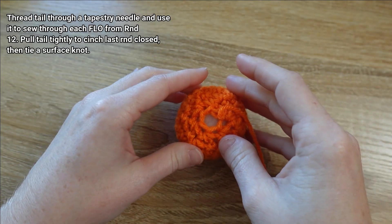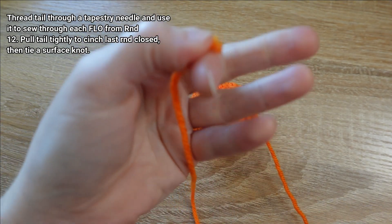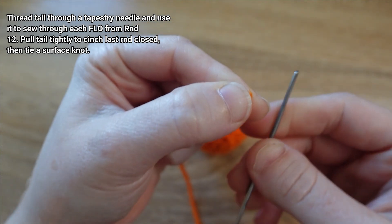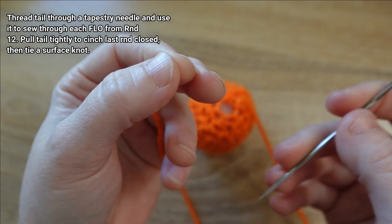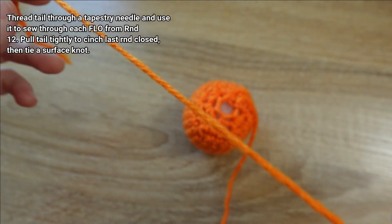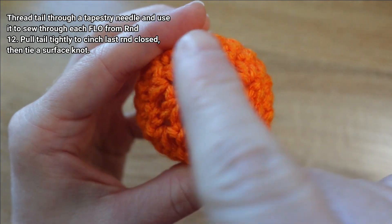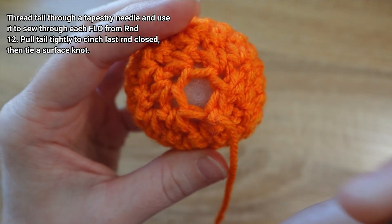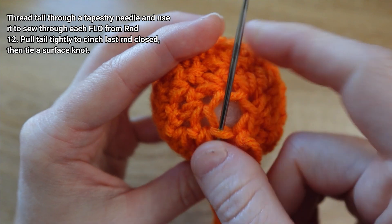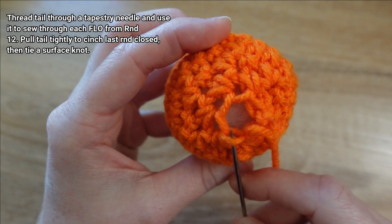Next we need to sew the pumpkin closed and give it its essential pumpkin shape. We'll take that tail and thread it through the eye of a sharp metal tapestry needle — I recommend metal because we're going to be sewing into the stuffing and a plastic needle can be hard to dig in. To close off the last round, we're going to sew around that last round's front loops from bottom to top.